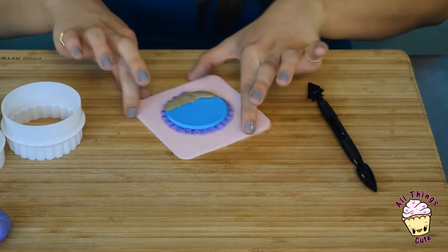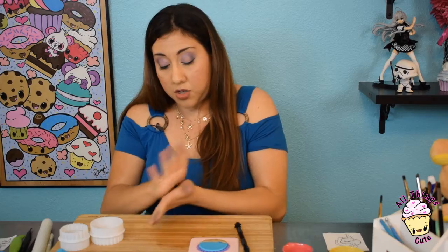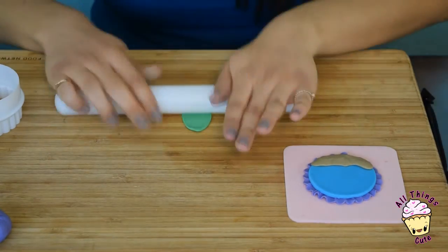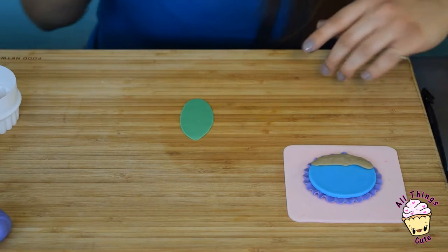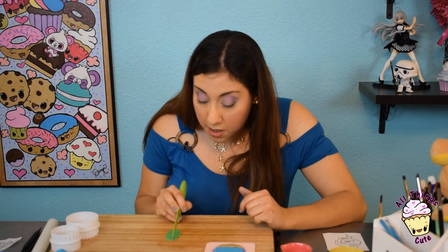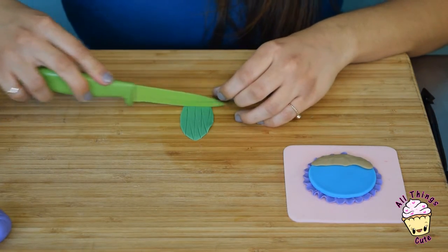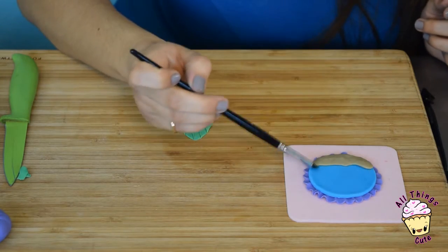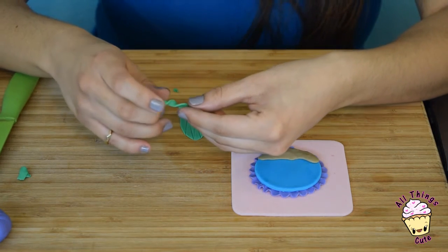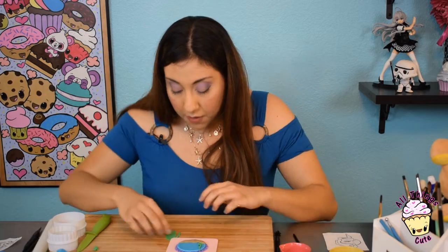Now we're going to add the seaweed. Take your green fondant — I'm going to add a little shortening because it's drying a little bit on me. Really massage it in, make sure there are no cracks. Roll it up and we're going to cut little triangles in a little zigzag motion, up and down. Cut this part off. Add water on your two edges. Take your seaweed and literally twist the fondant. As you can see, you made a little curl. Ta-da! Place it right there. Now let's make more.